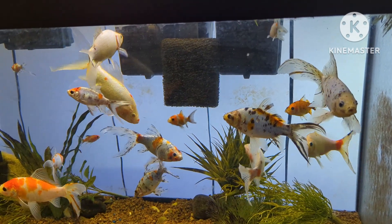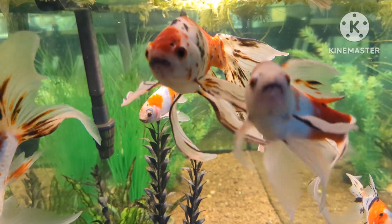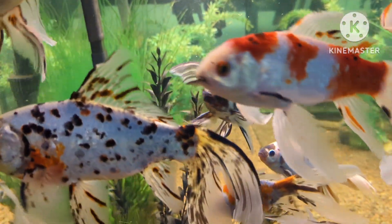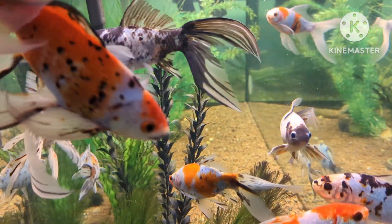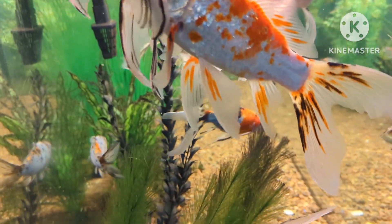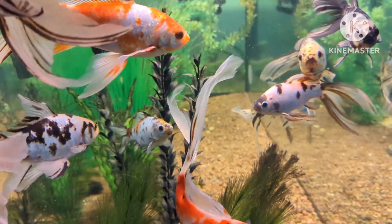These are some of the breeders that I'll be using this coming spring along with my main ones. Make sure you stay tuned and keep an eye out for the premiere of Culling 101. I think you'll find it interesting and enjoyable. See you soon.